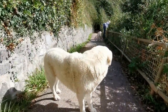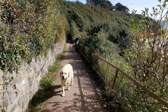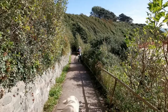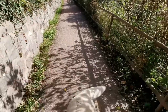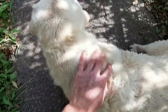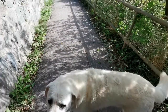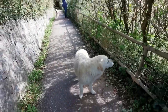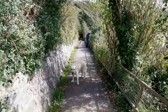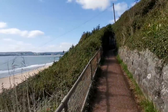I got waylaid by some cute little doggies on the steps who clearly wanted strokes. Looks like I was stuck there for a few minutes with a little wet dog. That's why I love dogs — nothing but compassionate.